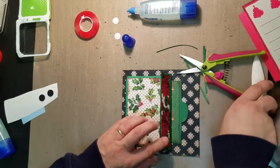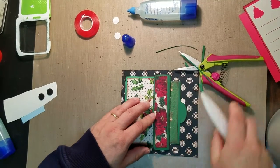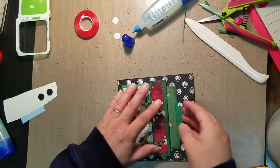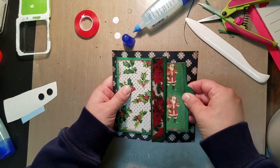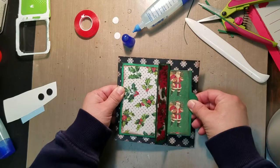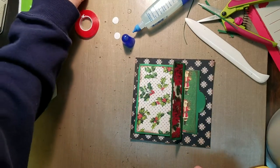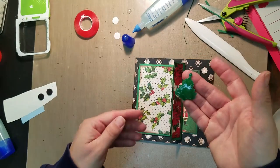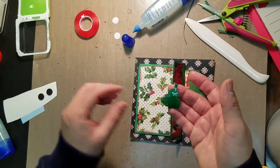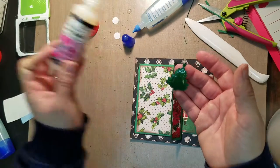That will be flat instead — maybe I'll put some Velcro or a tie or something like that. As we get closer to the end of the book we'll go through and fix some of those things, so now our tag will slide in and out a little bit easier. I also made this little Christmas tree that's in the files and I put some glossy accents on mine to make it shine.